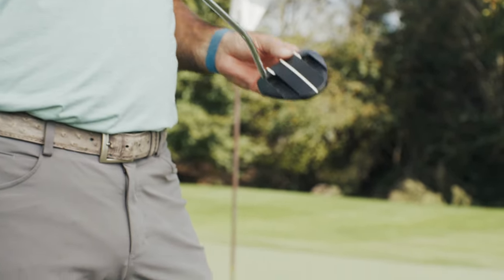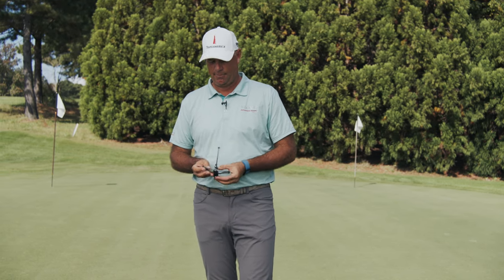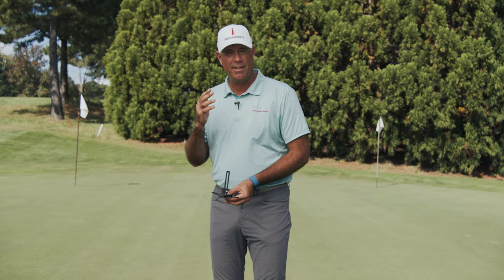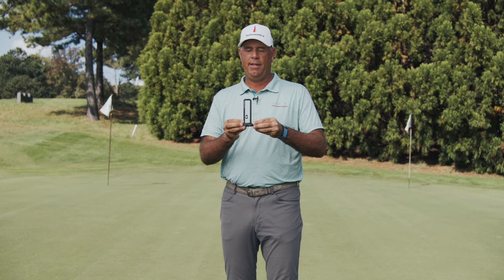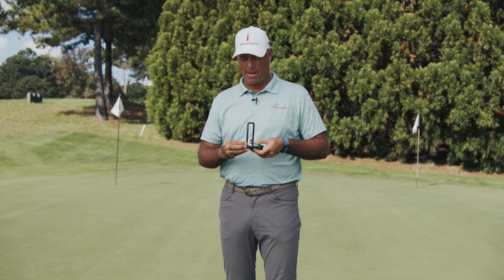Once the putter is attached, you just simply unfold these wings, which you use to match the line of your putt. You're looking down, you're training your eyes, and you're ready for that immediate feedback where the pendulum effect takes over. If you can send that ball through that gate, you know that your putter is on the right path.